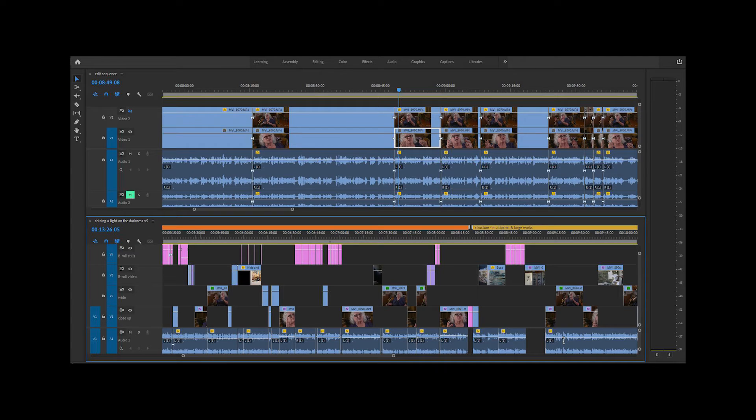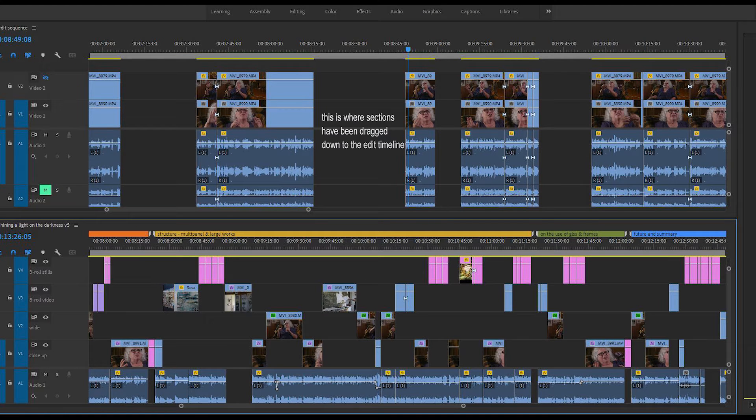Once I've got a paper edit, I'll go back into Premiere Pro and use stacked timelines — one timeline on top of the other. The top timeline is the whole duplicated sequence and the bottom timeline, which starts empty, becomes my main edit sequence. I go through and find the pieces I want according to my paper transcript with timestamps, then drag the clips down onto the edit timeline in the order I've decided. The beauty of dragging rather than copying is it shows me very quickly what I haven't used, because it remains on the top timeline, and it also ensures I don't repeat the same clip.